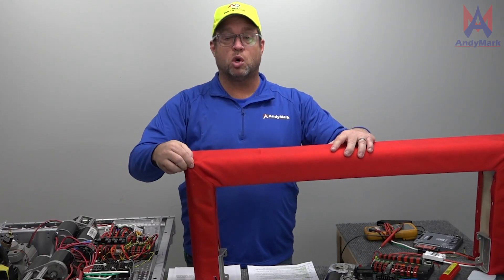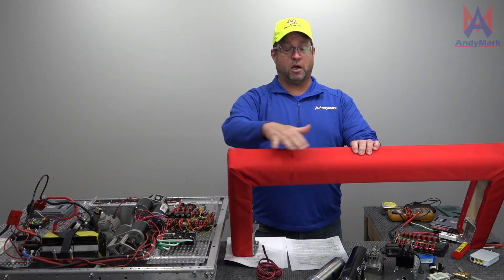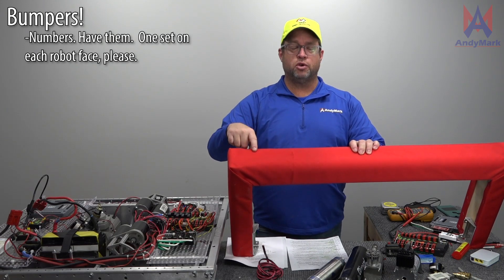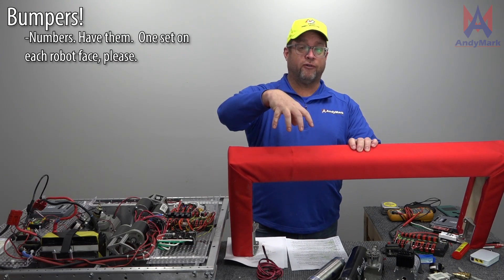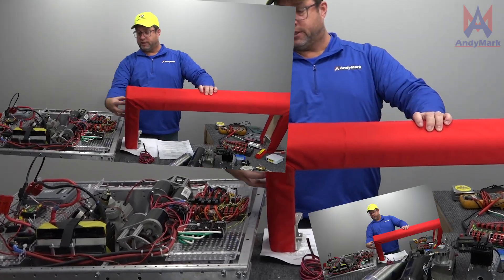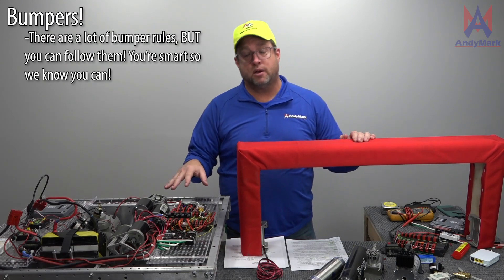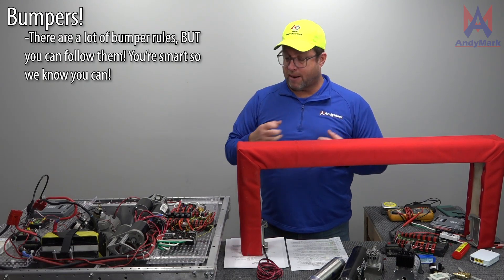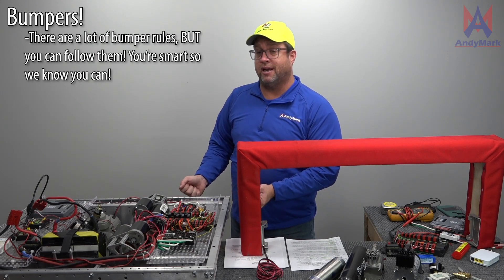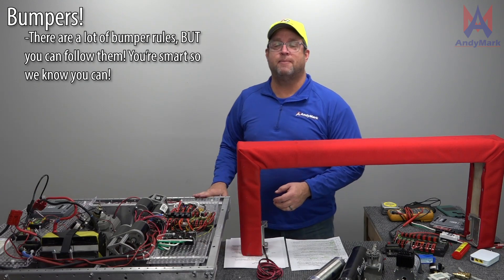The material of the bumper needs to be a durable fabric. On the bumper material, you need to have numbers — they stick on there or they're sewn on there. They have to be at least four inches tall and show your team number. They need to be on all four sides of the robot. The bumpers need to be securely mounted to the robot. As an inspector, I'm going to grab your bumpers and kind of shake them a little bit. It doesn't mean they're put on by just cable tie or hook and loop — they need to be securely mounted to the robot frame.